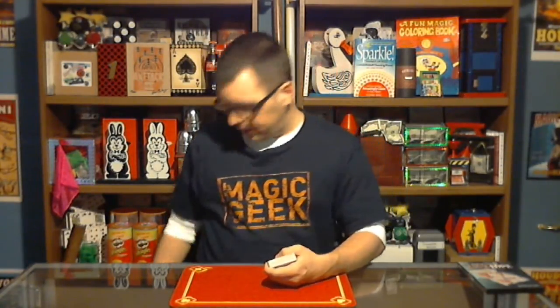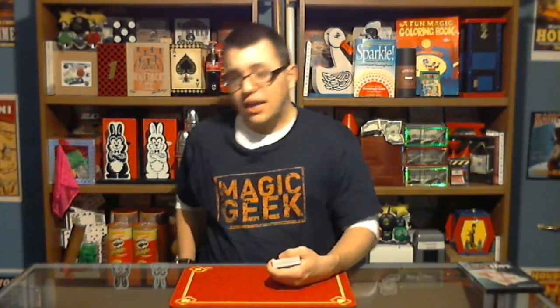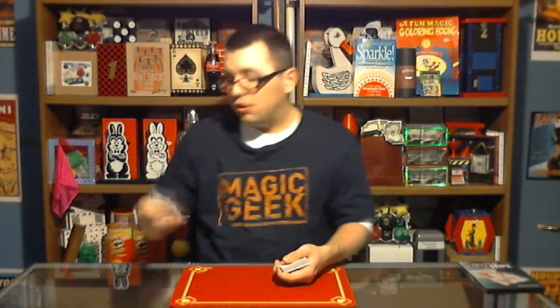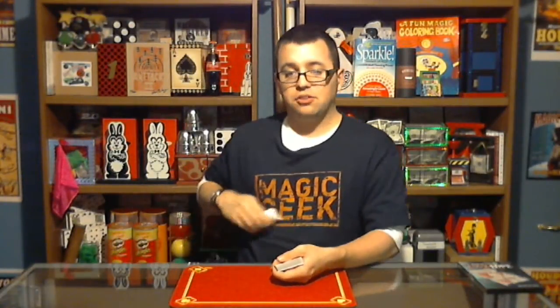Before we get into the trick, I have something inside of my pocket here. It is a folded up envelope. I want you to see it's an envelope, and I'm going to open it so you can see there's nothing inside. I'll even shake it to prove there's nothing in the envelope. Then I'm going to take the envelope and place it right inside of my pocket.